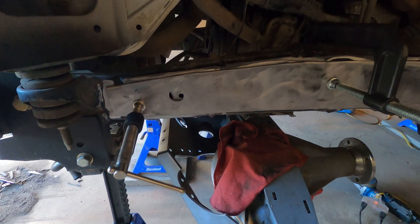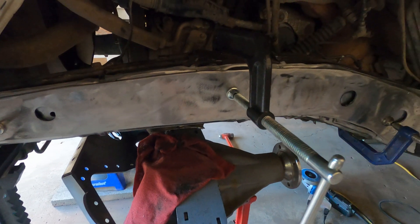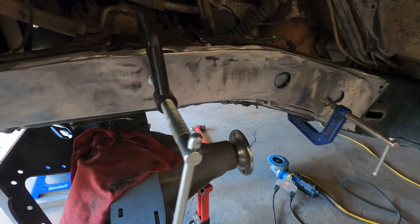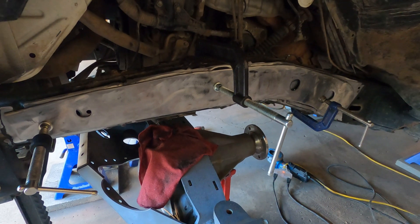After all that grinding there's always more grinding, but it looks pretty good in there. I've got it clamped in and now I'm just going to tack it up — the fit looks great, so it should be good to go.